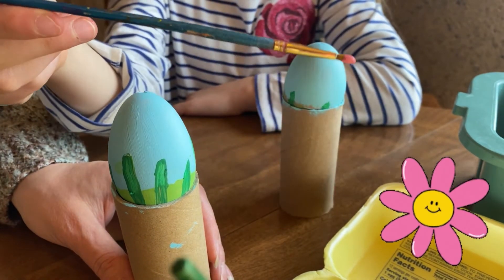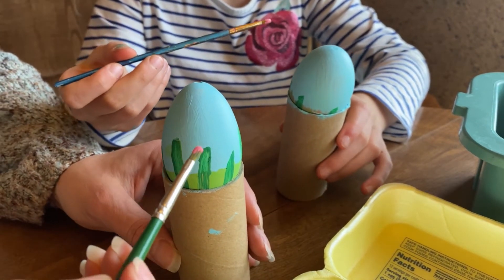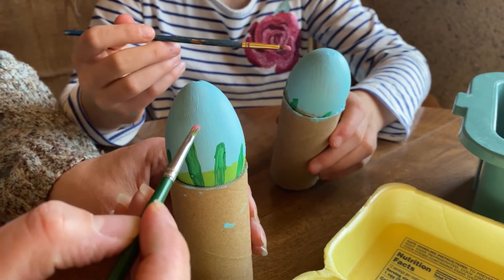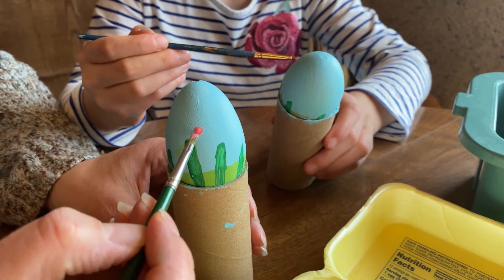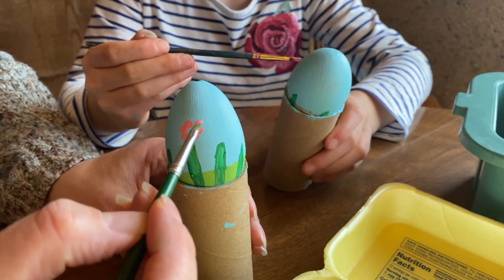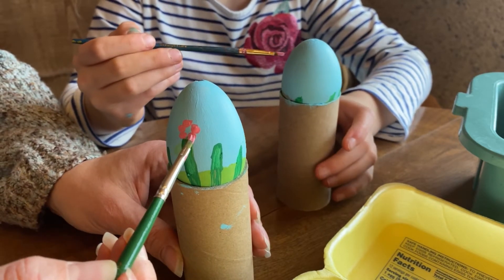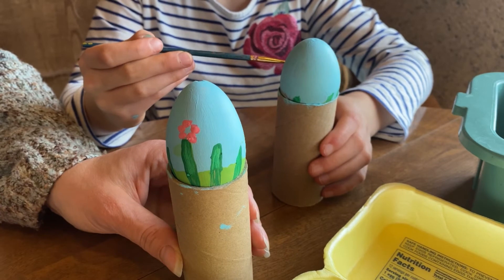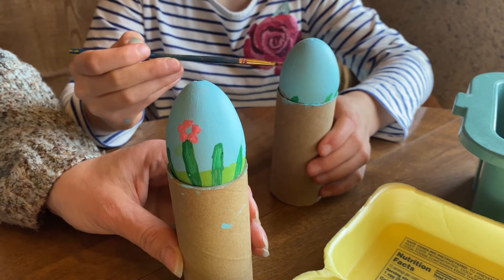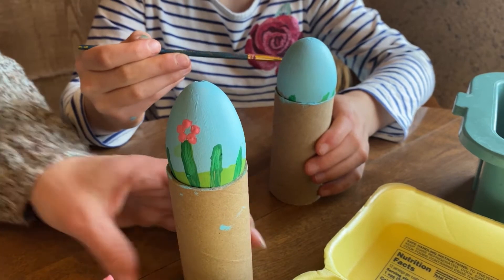You don't want the whole paintbrush loaded — you just want a little bit on the tip. Then you're going to put five little dots around, leaving a little space in the center: one, two, three, four, five. I'm going to make mine just a little bigger because this stem is a bigger stem. This will take a little bit longer to dry because we're putting the paint on a little thicker.